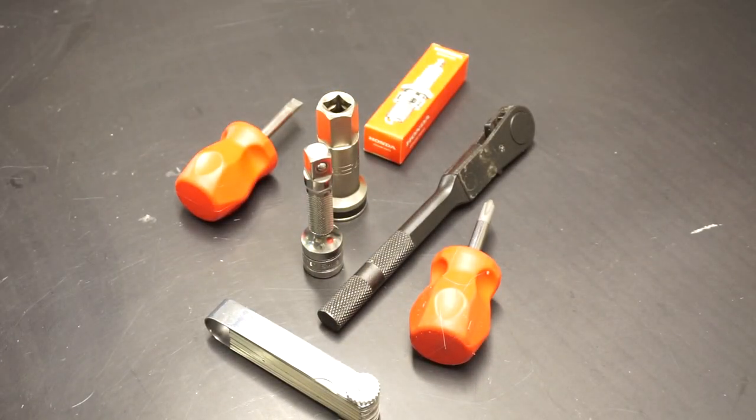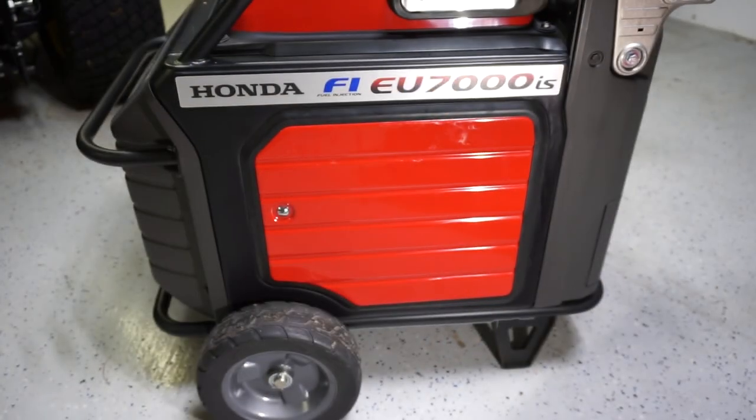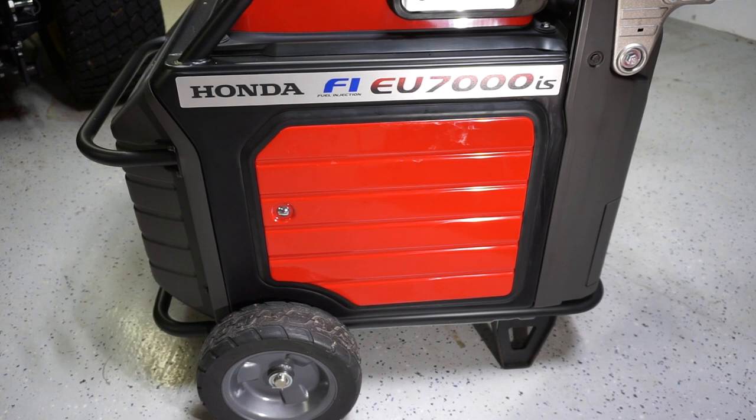That's everything you need — pretty easy job. One of my loyal viewers asked me to show how to replace the spark plug on a Honda EU7000iS. There aren't a lot of videos on this because the generator is still pretty new. Per the manual, you replace the spark plug whenever it needs it, but I like to do the plug every year. I might be a little old school.